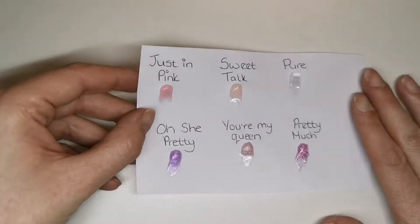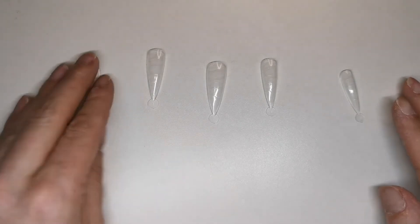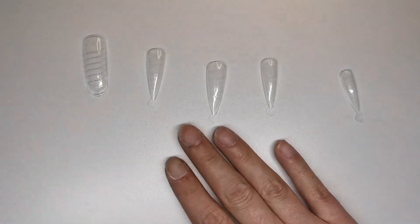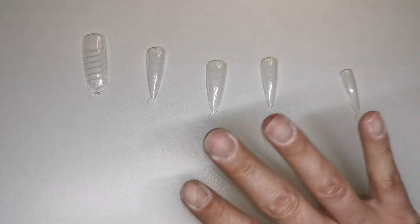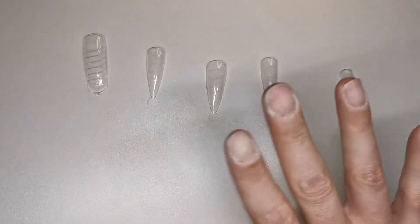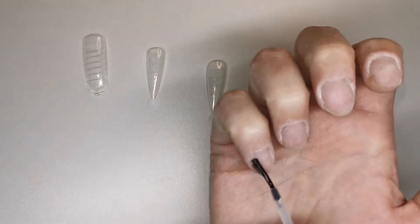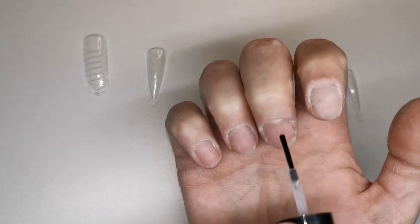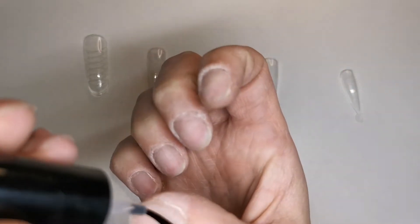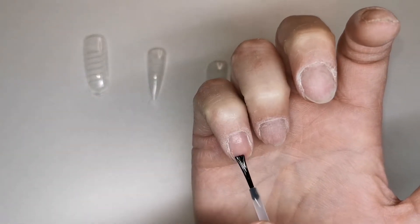I've got my dual forms already sized up. Let's get some nails put on my right hand. All my prep work's done - I've pushed my cuticles back, scraped all the dead skin away, removed the shiny surface off my nail plate. Now I'm going to go in with my dehydrator and my acid base primer.